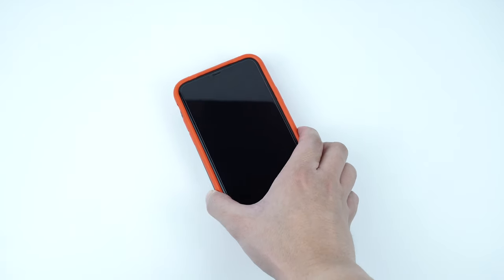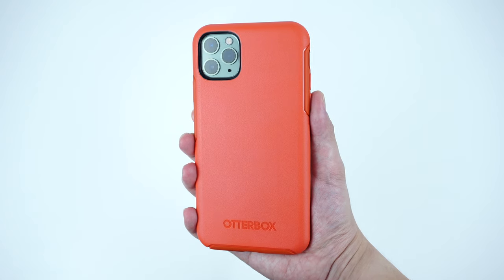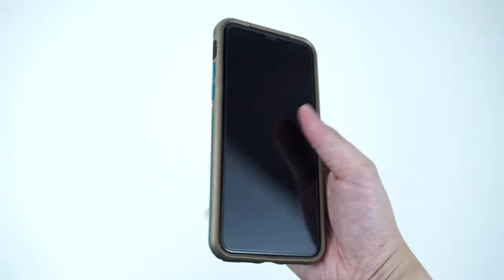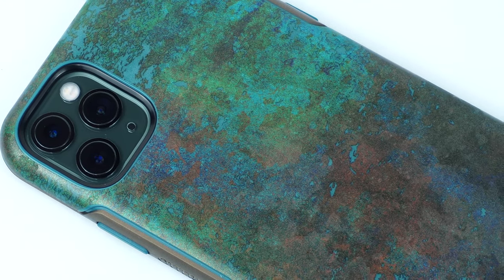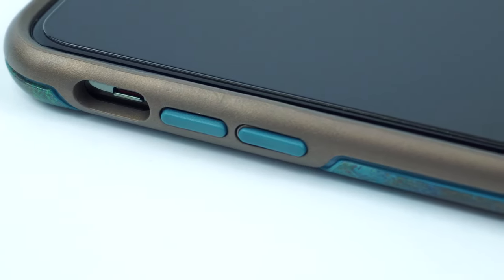Aside from its solid color design, this Symmetry case comes in different graphic designs as well. What we have here is the color called Feeling Rusty, which has great detail showing a worn-out metal effect with a matte finish design, complemented by a glossy finish rubber on the sides.